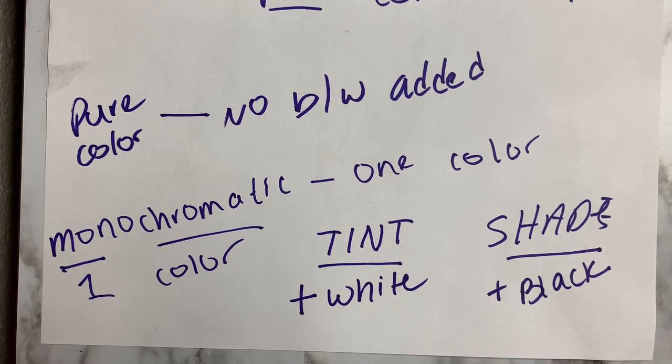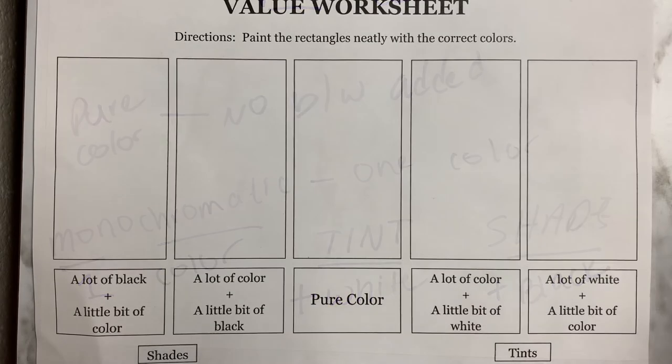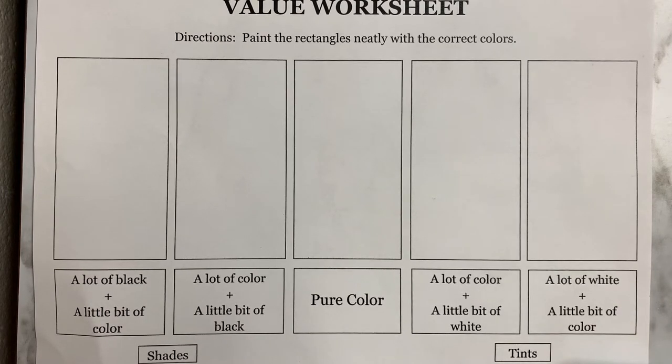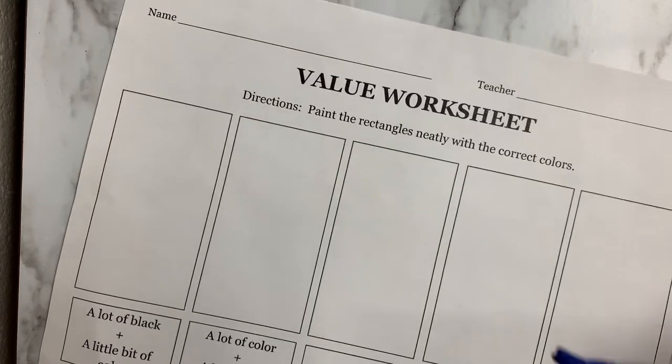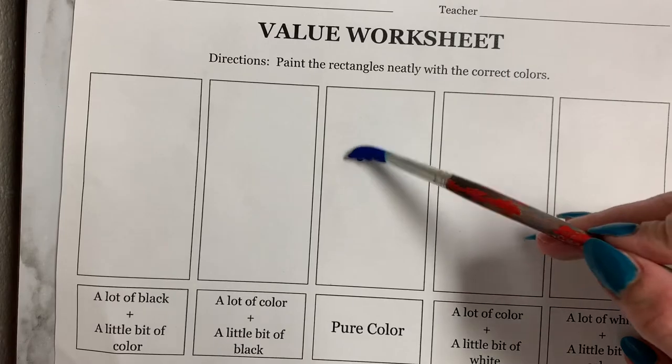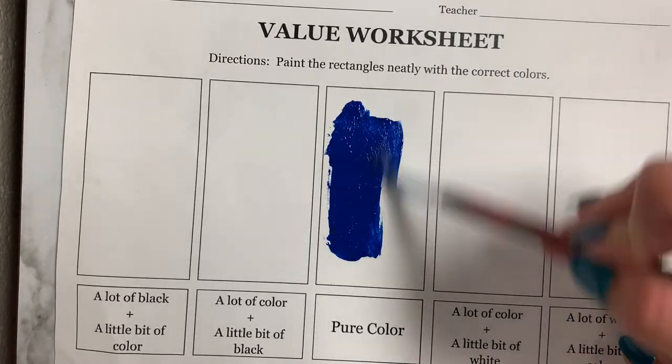Now let's go ahead and look at our value sheets. Looking at your value sheet, you're going to want to start in the center — we just learned what pure color means. You can start with any pure color that you want, but for this I am going to use the color blue. This is just normal, straight out of the bottle blue. I'm going to fill in this box here.